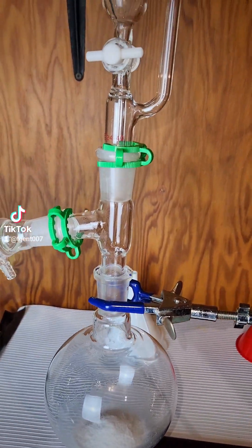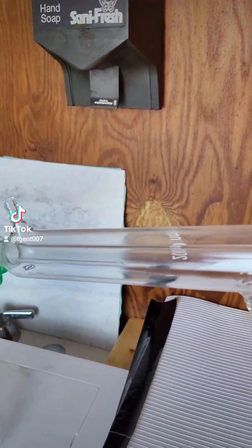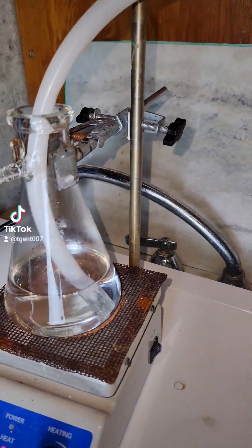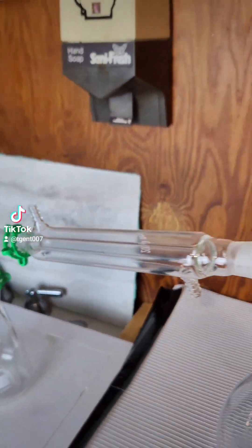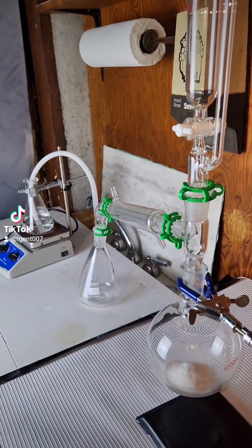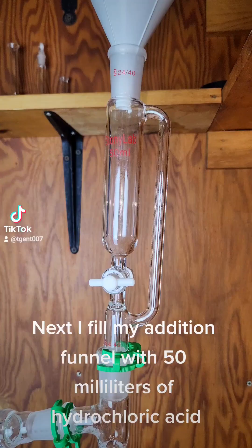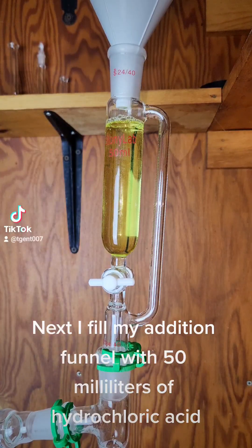This is the setup I constructed to perform the reaction. My addition funnel will allow me to add hydrochloric acid slowly without letting my sulfur dioxide escape. The collection flask serves to prevent reflux, and the gas will be bubbled through hot 60% nitric acid. Next I fill my addition funnel with 50 milliliters of hydrochloric acid.